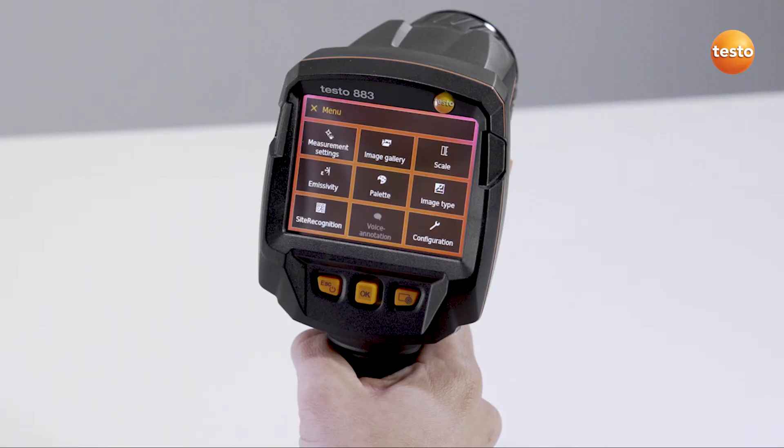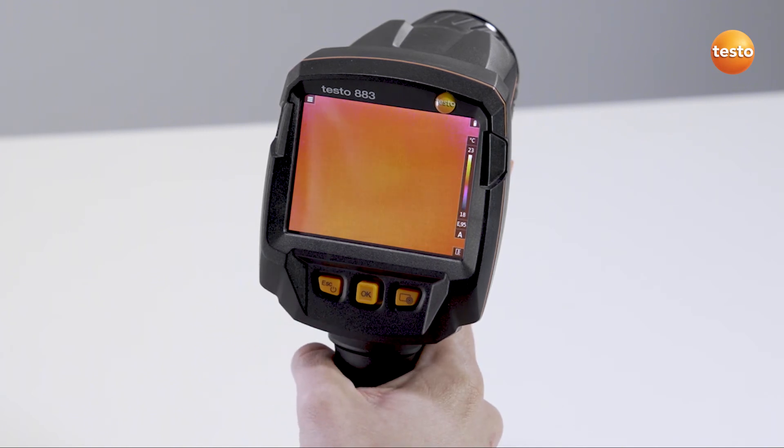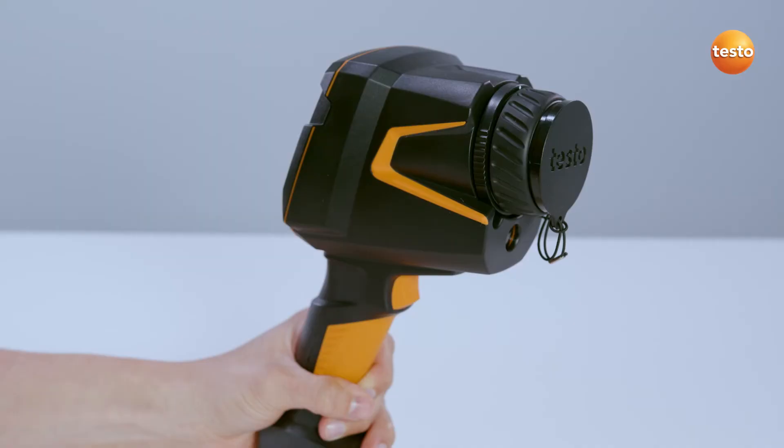One tip: the Escape button on the left allows you to cancel the menu setting at any time and you return to the measurement view. So now you're ready to start. Don't forget — take off the lens cap beforehand.